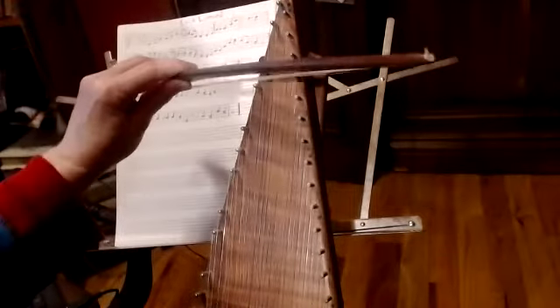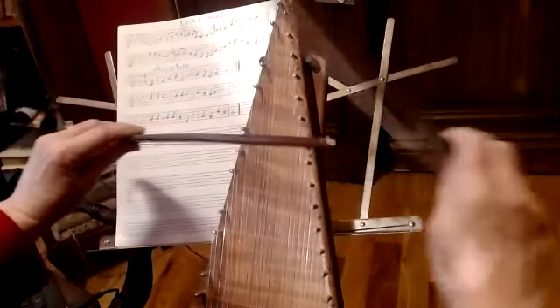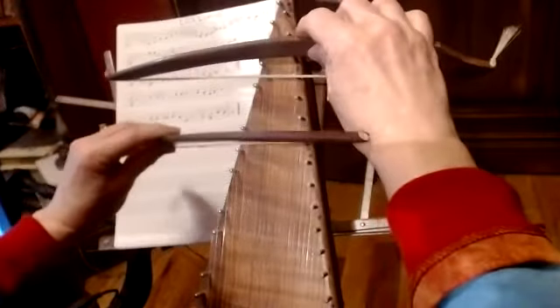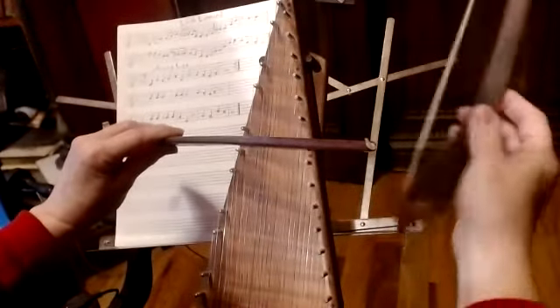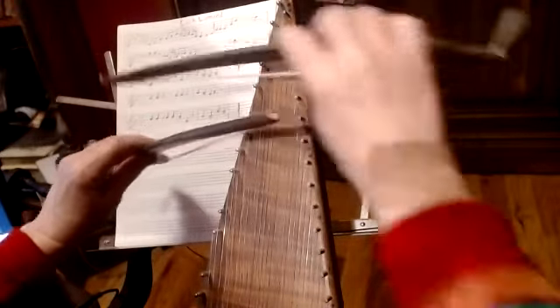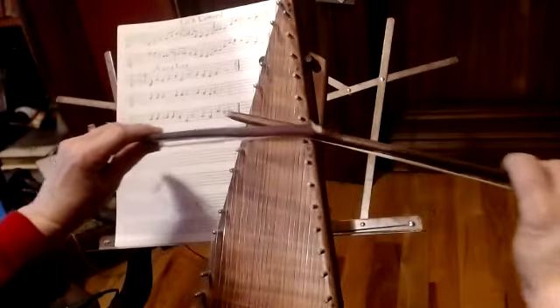If you start with your right bow on that D flat, there's no gap between playing those two notes - you can immediately play the left bow. Then if we start with the right bow and then the left bow on the G, our right bow is free to play the F natural. Here we go, and we leave the left bow here.